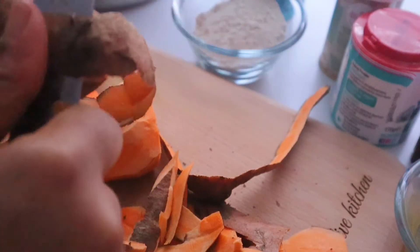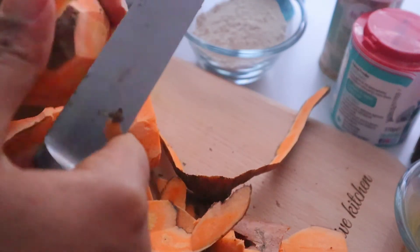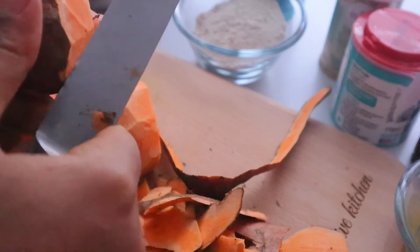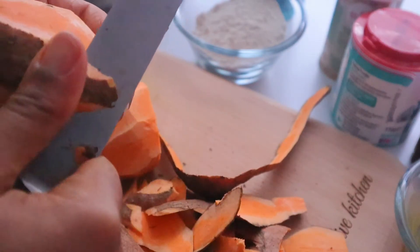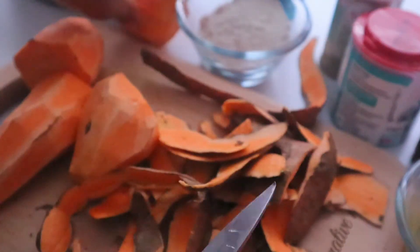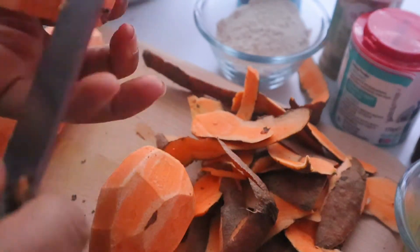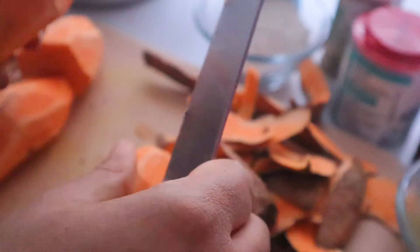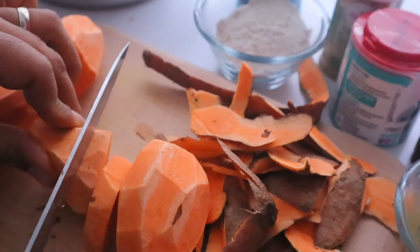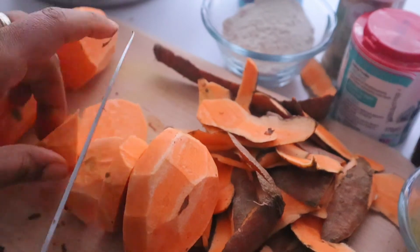Sweet potato is quite nutritious — it contains complex carbohydrates and it's quite good for your blood sugar. For those of you who are suffering from diabetes, potato sugar is quite good for you. I'll just cut them up into small bits to help them steam faster.